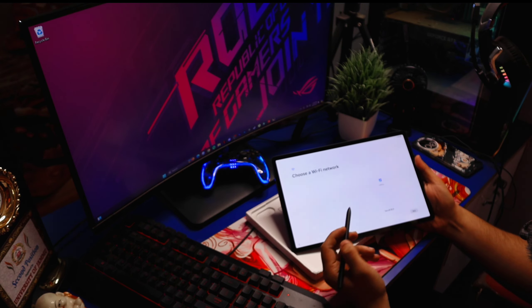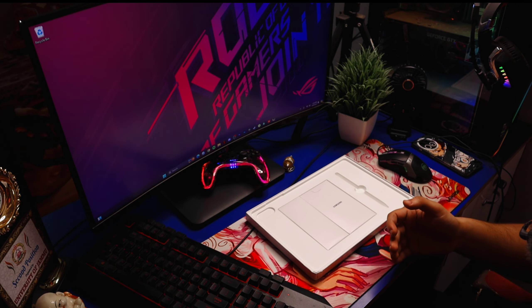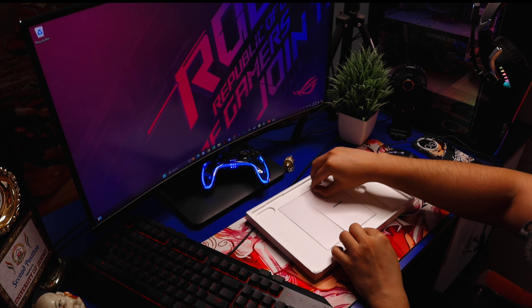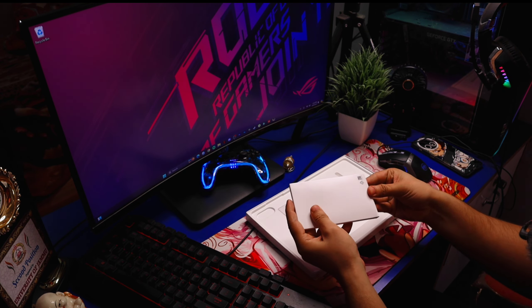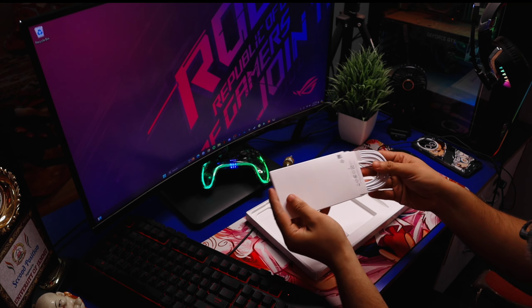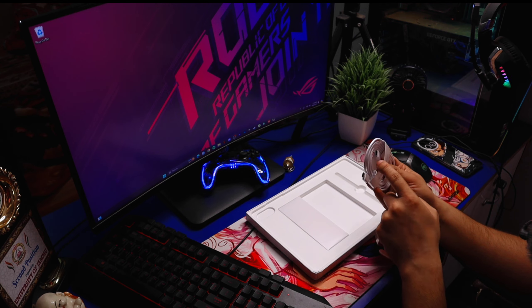Let's get started. Let's put the Tab aside and see what we can find in the box. We can find a little bit — I thought it was a love letter, but no. There is a Type-C to Type-C cable for charging.